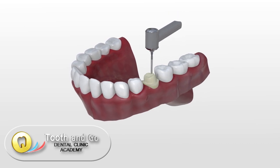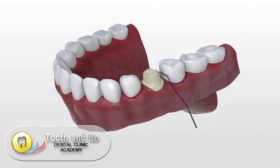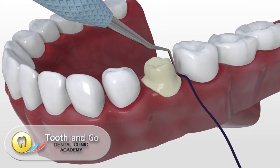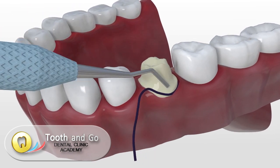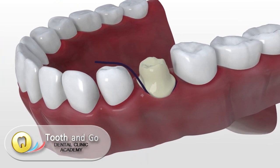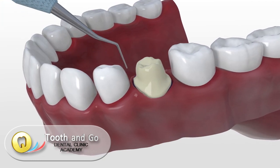The dentist needs to reduce tooth substance to prepare the tooth for a dental crown. The dentist places cords in between the gums and tooth so that the tooth margin is clearly visible in the scan.